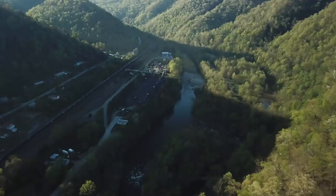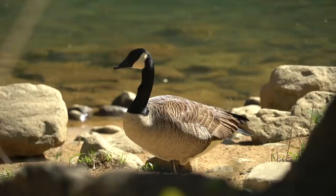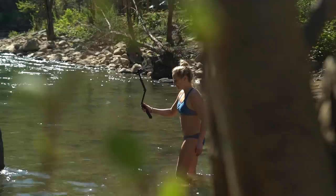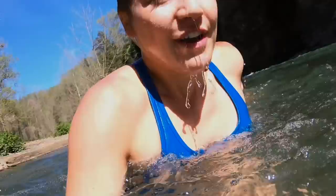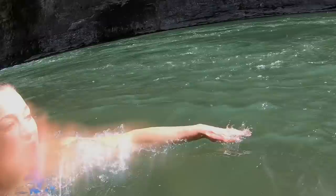We just got to my favorite swimming hole at the river. Camp Breaks — it's a mid-day swim break. So excited. It's going to be freezing. Three, two, one, go! It's so cold. Good job, team.